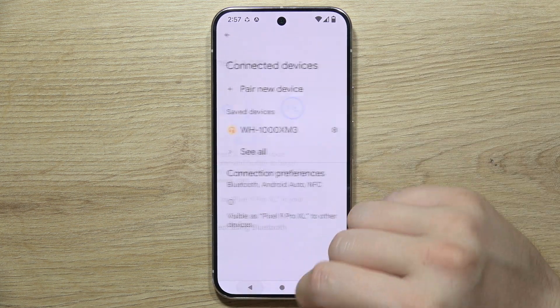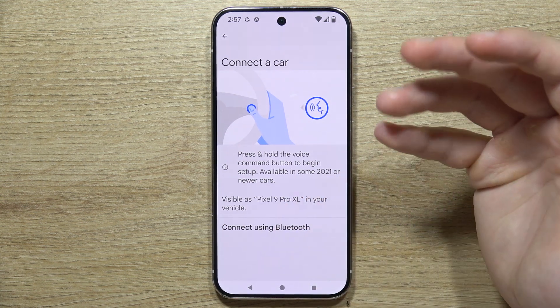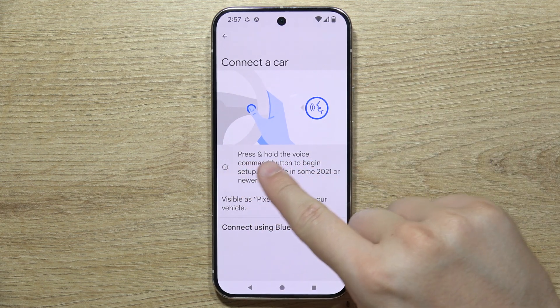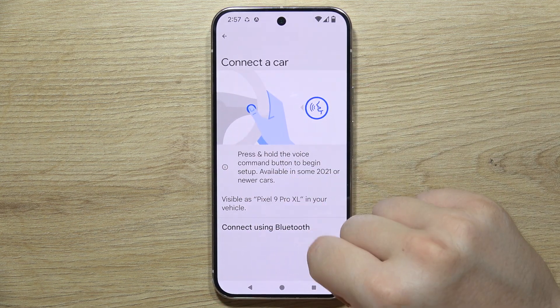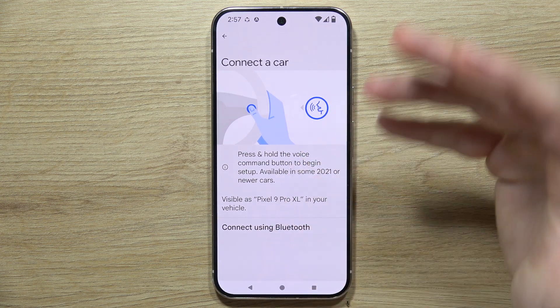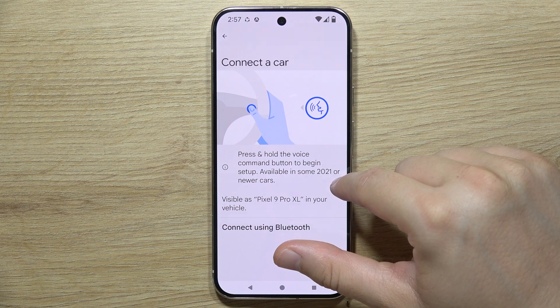If you don't have that option, you can go back and use the pairing button on the steering wheel. You'll need to press and hold the voice command button to initiate setup. This method is available on some 2021 or newer cars.